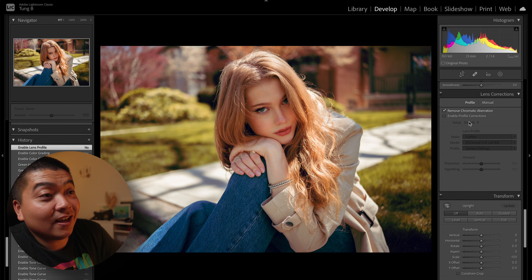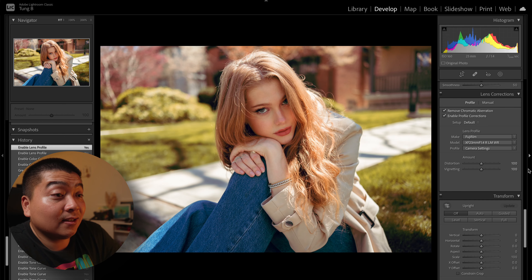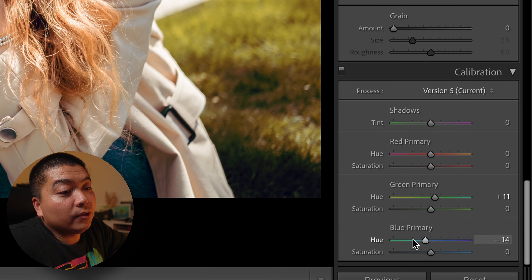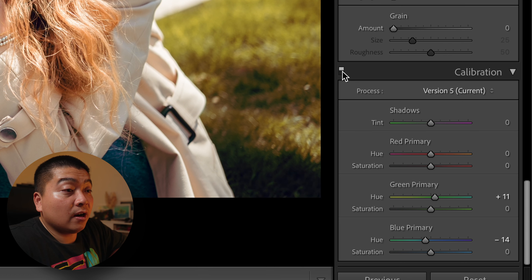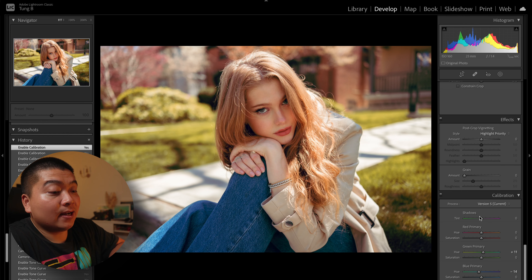Finally, my sharpening. I leave the mask at 75 — I just don't want the background to be sharpened, just her. It makes the photo nice and crispy. I shot this at f1.4 and it's crazy how sharp this lens is at f1.4 — her eyes are perfectly in focus. Also, always enable profile corrections, especially your lens profile corrections. If you turn it off, you can see the 23mm suffers from heavy vignetting and a little bit of distortion. Always turn it on so you can stretch it out.